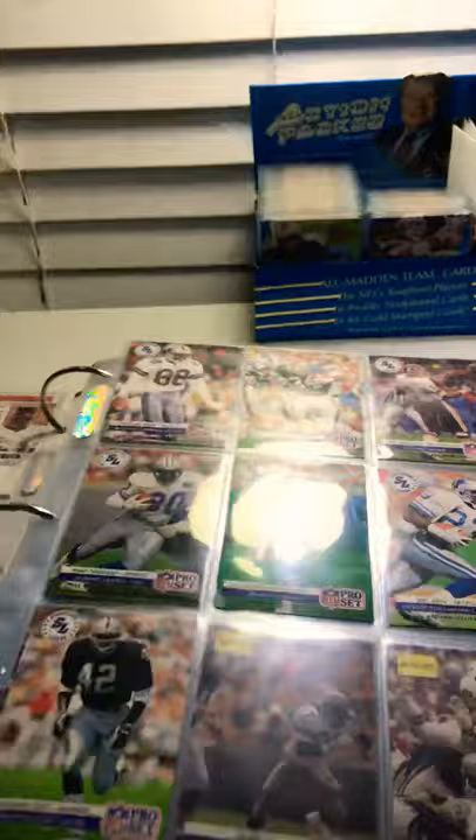I started collecting cards in 1987 with Topps Baseball. When I moved to Texas in 92, I was introduced to football and became a diehard fan ever since. And so with that, I came to collecting football cards. One of the earliest sets I was able to start collecting was the 92 Pro Set.